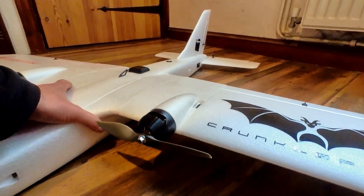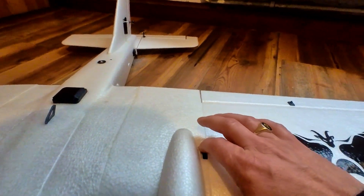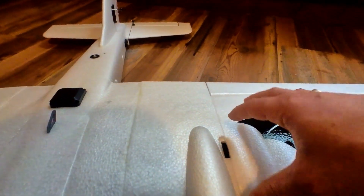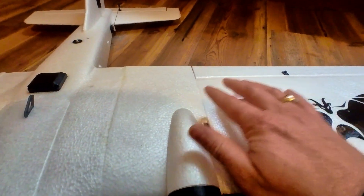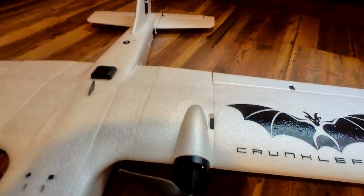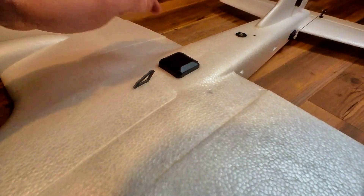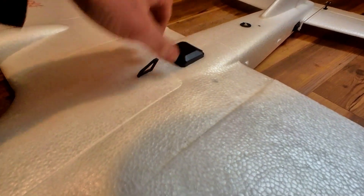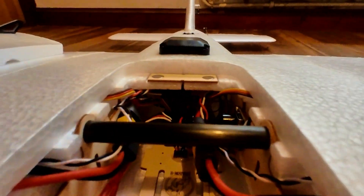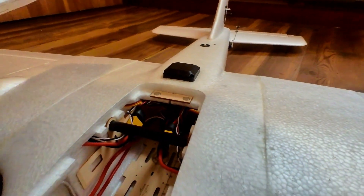I haven't actually flown it yet, so it's still waiting for the maiden. What I really like are these wing connectors — they just unscrew, and there's a six-pin connector in there. It's a really great setup. What I don't like quite so much is the GPS cover; I don't know why they couldn't just set that flush. There's so much room underneath in the foam — there's no reason it couldn't have been set flush and made more streamlined.